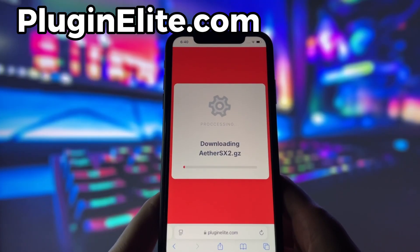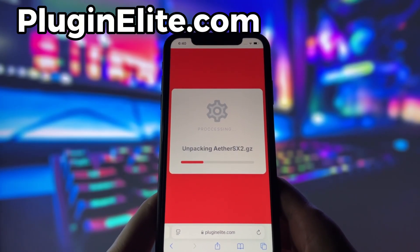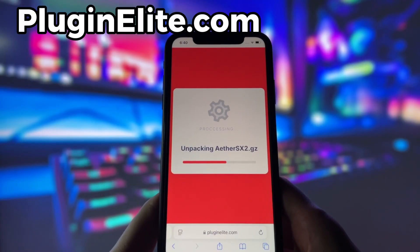Depending on your internet connection, it might take a little bit, but once it's finished, you'll automatically be redirected to a page that says Installation Completed. At that point, the app will pop up on your home screen and you're good to go.